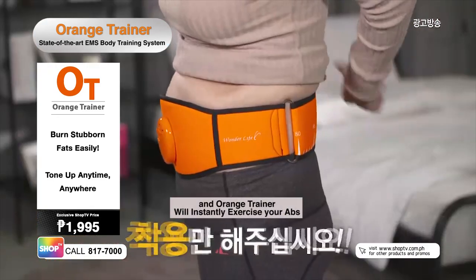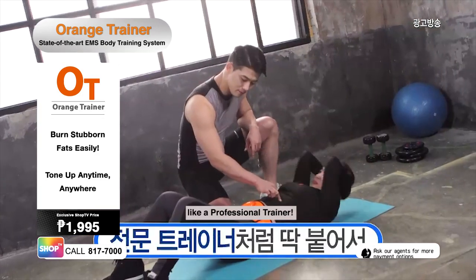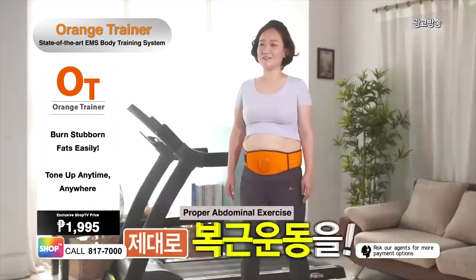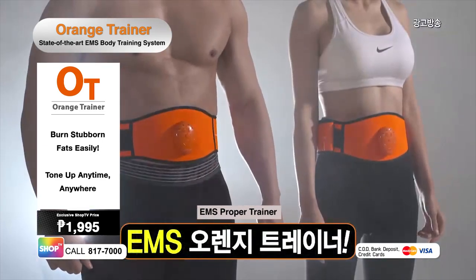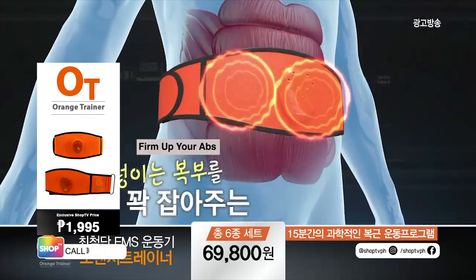Simply wear the belt, press the button, and Orange Trainer will instantly shake off your abs, helping you burn the same amount of fats you would lose on a one-on-one training with a professional trainer. Experience effective abdominal exercise with the EMS technology of Orange Trainer. Get intense abs workout with the right level of contraction and relaxation through the EMS effective Orange Trainer.